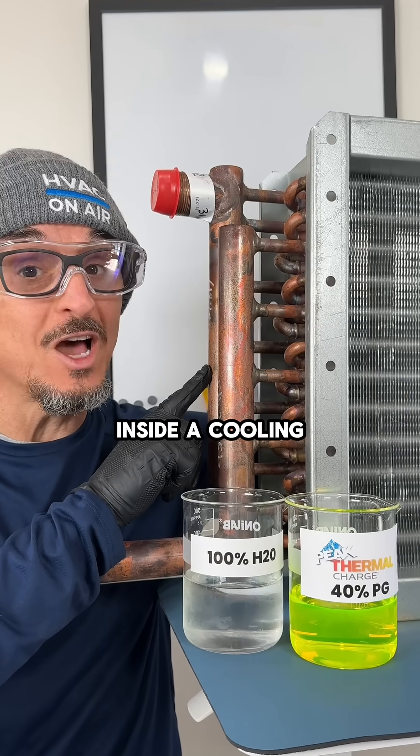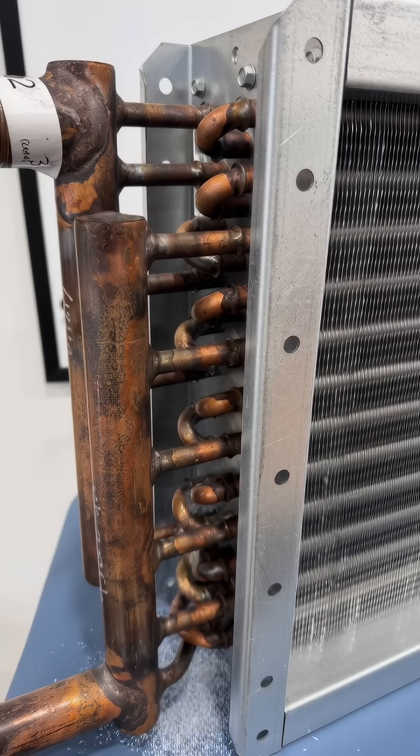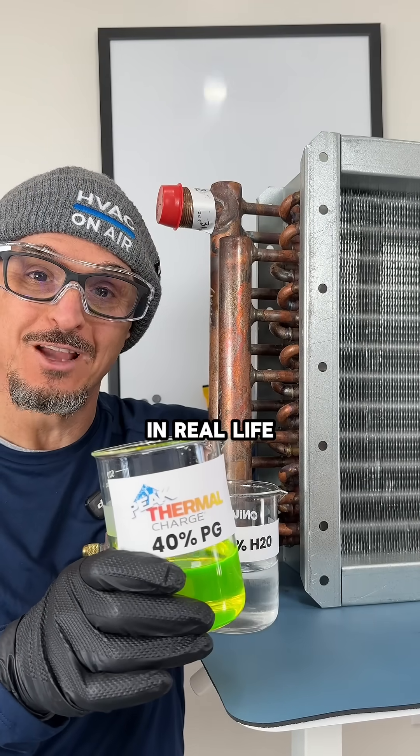Watch this. Here's what happens inside a cooling coil when the water hits 32 degrees. I'm not an AI video expert, but I can help you prevent this from happening in real life.